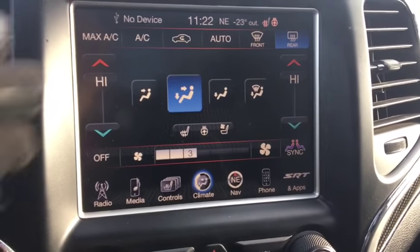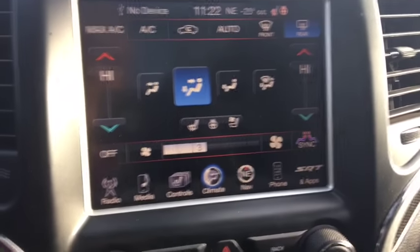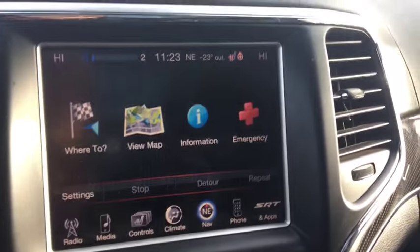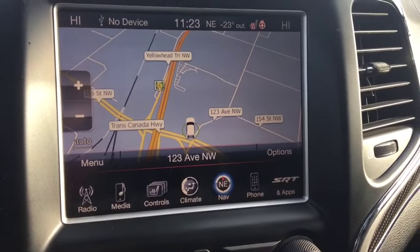It's a dual zone climate control for you and your passenger — you'll both be happy at your different temperatures. Of course, I've cranked it because it's so cold. Navigation system — go to view map: you can see we are on the corner of 156th Street and Yellowhead Trail. Come on out and book yourself a test drive — this thing is an absolute beast.